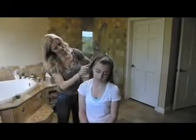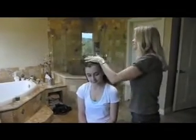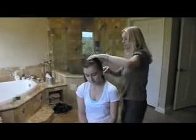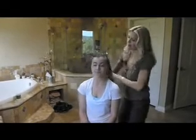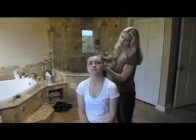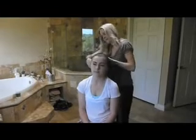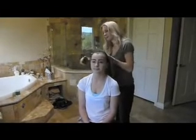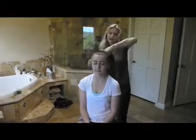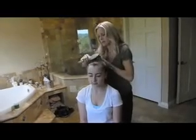Push through. Put your head back — gravity always helps. You can see how the gel really makes it smooth. The wet and the gel really make it so much easier to put it up.